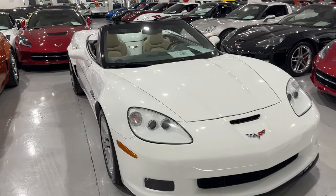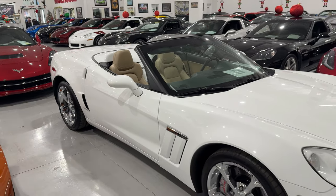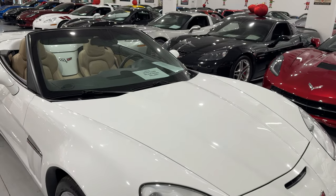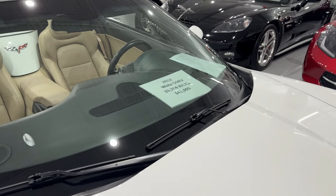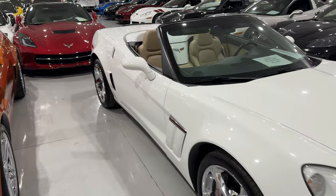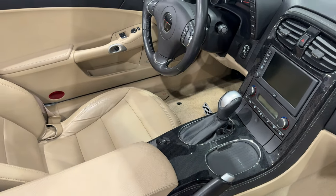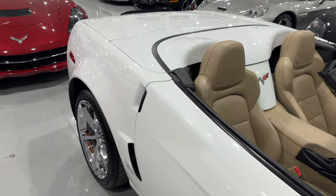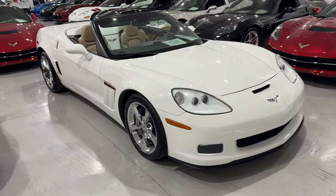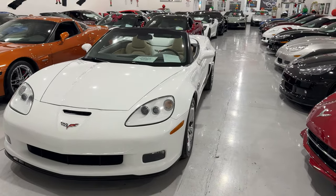Let's take a quick walk around this Arctic White C6 Grand Sport. This is a 2012. They made less than 12,000 C6s in 2012 — about 11,600 and some odd Corvettes. This one has 39,704 miles. It is $41,995. And the interior color is cashmere — or we'll just call it tan for now since I don't actually know. I'm super excited about this C6, but I wanted to give you guys the numbers before we get out and go for a ride. I'm also going to show you real quick how to put the roof up and back down, and then we're going to go for a ride.